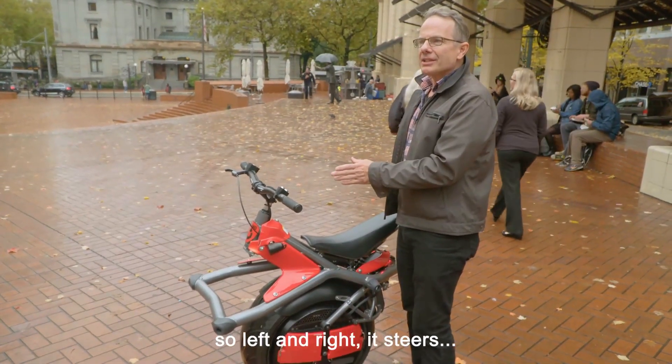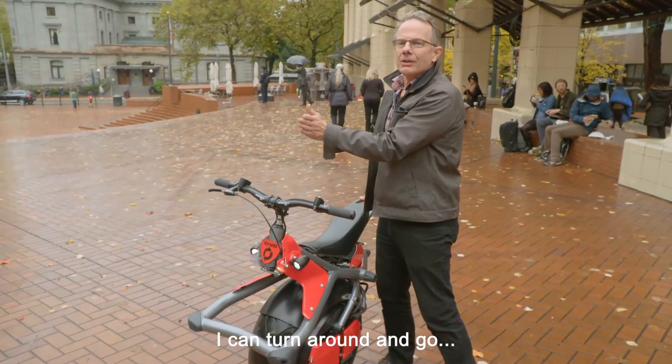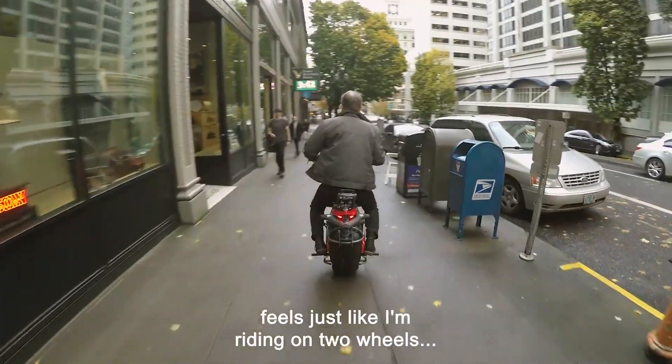Left and right, it steers like a bike. So if I want to steer the bike, I can turn around and go on corners really tight, and it feels just like I'm riding on two wheels — but it's one wheel.